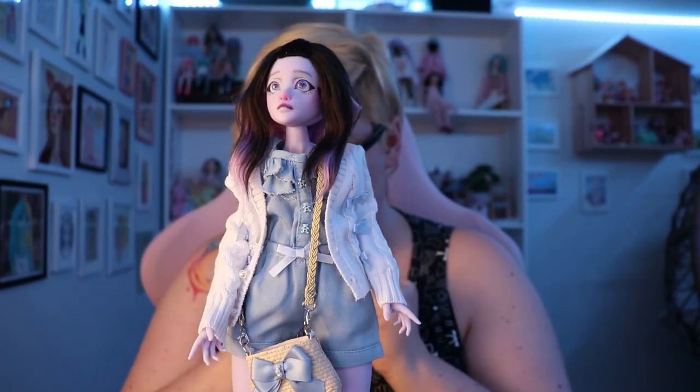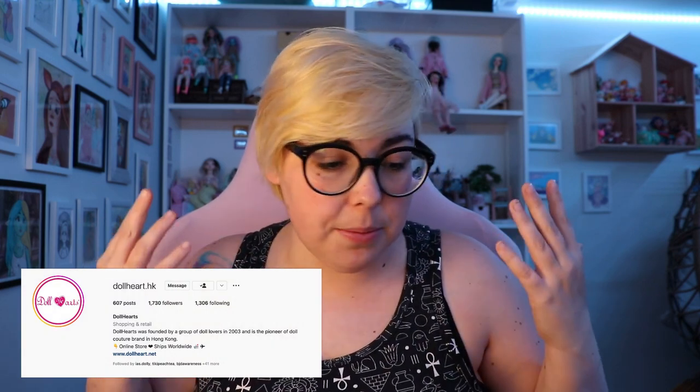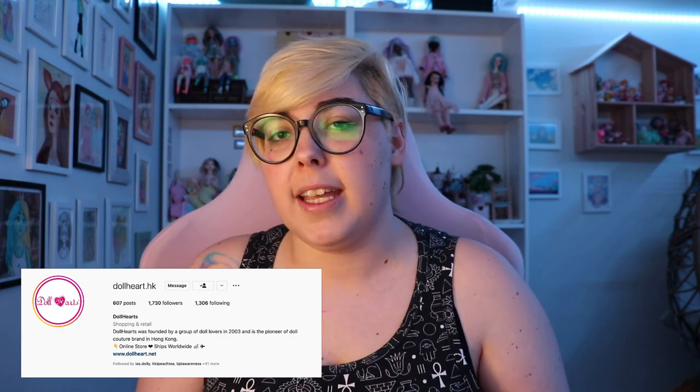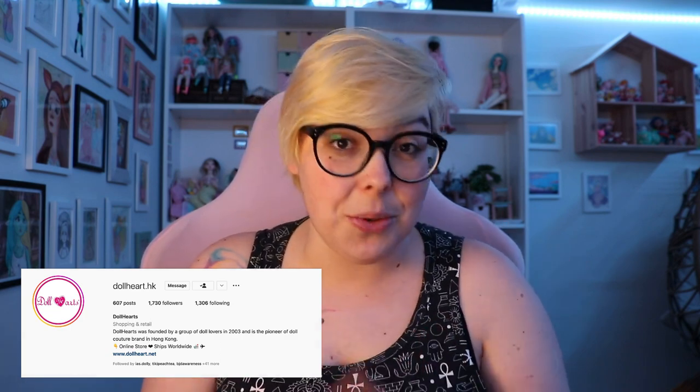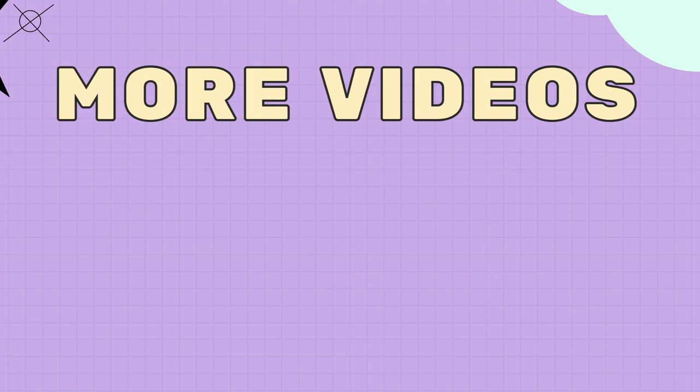I really genuinely love these clothes — they're so well made and the finishings are so cute. Huge recommend. Have you ever bought anything from Dollheart? It was really fast to arrive and they have so many different items on the website — such a good selection. I really recommend checking them out; there'll be a link down in the description. If you're already subscribed, thanks so much. If you're new here, I hope you like the content and will consider subscribing. As always, I hope you have a fantastic day. Bye!